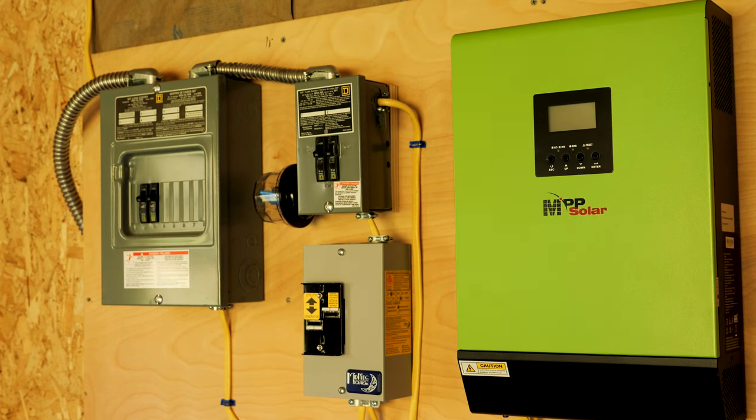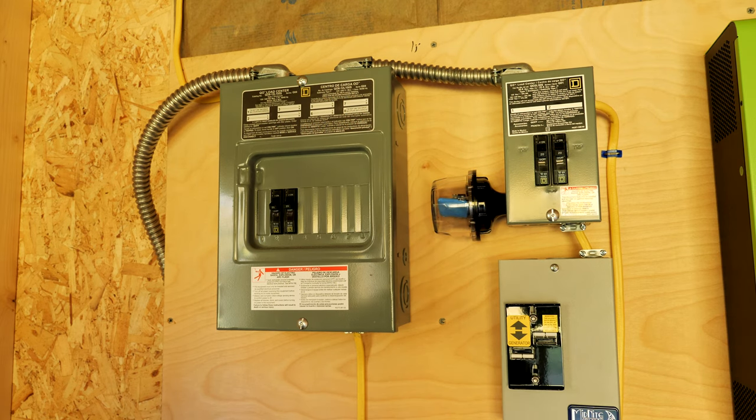Fast forward about a week and a half — pretty much have all the AC wiring done. Now I just have to focus on the DC side, the batteries, as well as the solar. Let's go ahead and talk about some of the components.